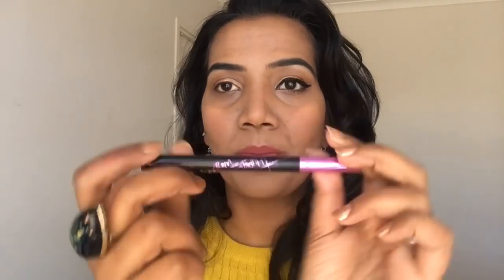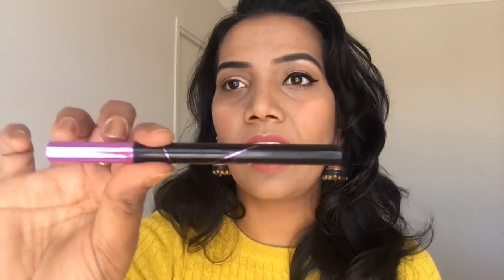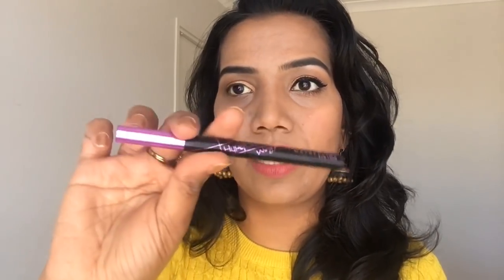I am using the Maybelline New York Hyper Sharp wing liner pen. It is very pocket friendly. It is very dark and pigmented.